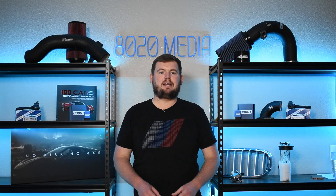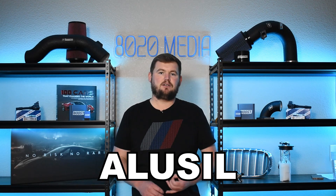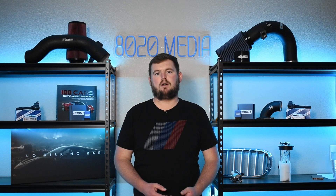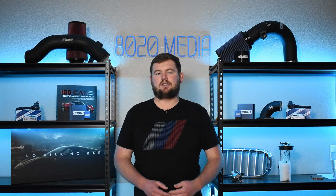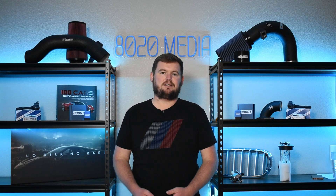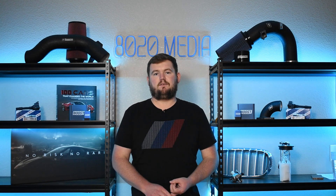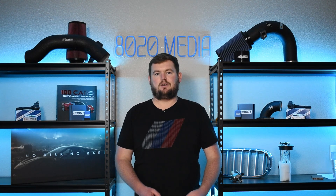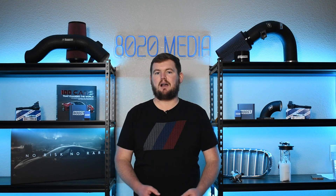BMW ended up ditching the Nicosil cylinder liners in favor of Alucil. On top of that, BMW also replaced all of these blocks under warranty and offered an extended warranty up to six years and 100,000 miles. The reason this is really a non-issue nowadays is because any of these blocks that did have the Nicosil issue were already either replaced under that warranty, or for the few that probably still are out there today, they don't have this issue and it's unlikely it's going to develop moving forward if it hasn't shown any signs or symptoms of damage and block failure yet.